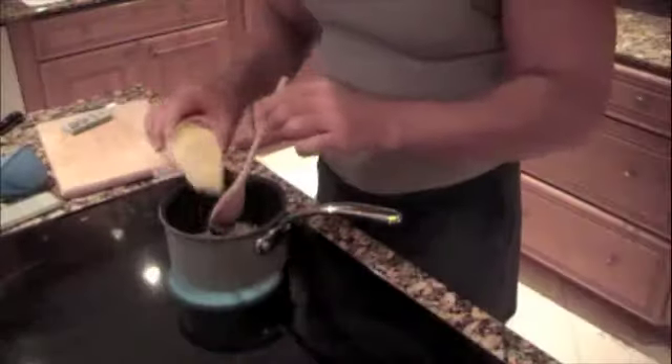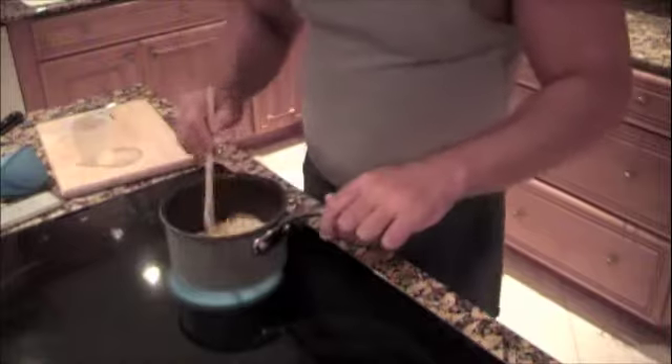We've been sautéing the onions — you can see they are turning a light brown. We're going to add a teaspoon of finely chopped garlic and just let that get fragrant, then take it off the stove. So we've cooked the garlic for about a minute and now we're going to move on to the next step.